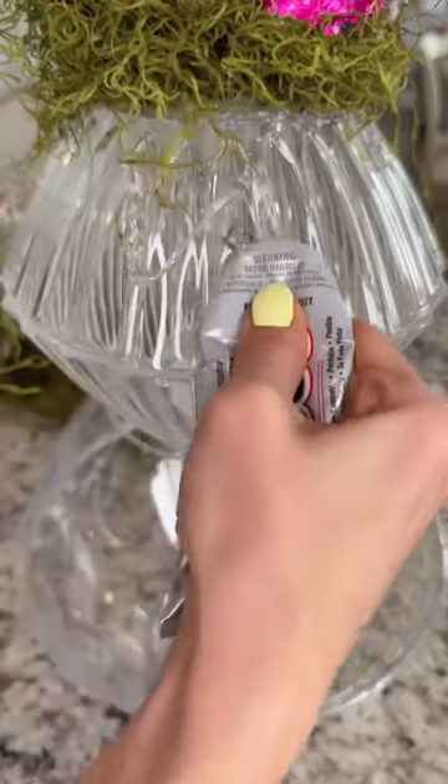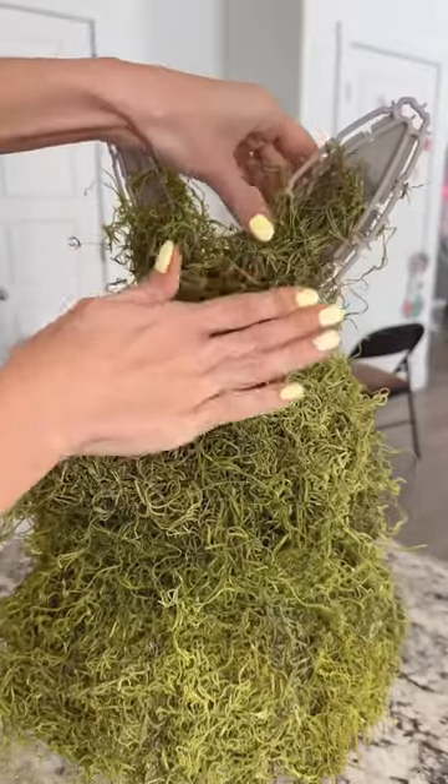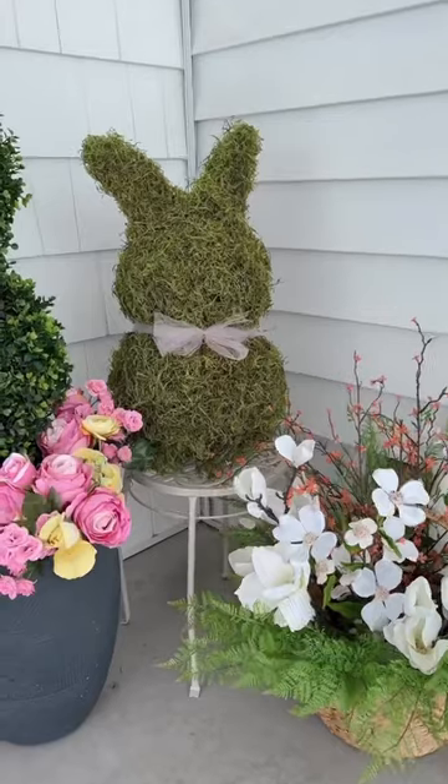This bunny was fun to create, it's easy, I love the way it turned out but I also love the fact that I was able to stay under 20 bucks for the whole project.